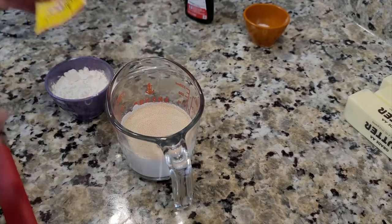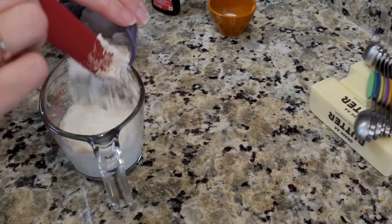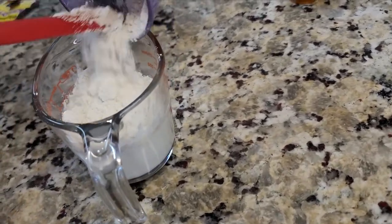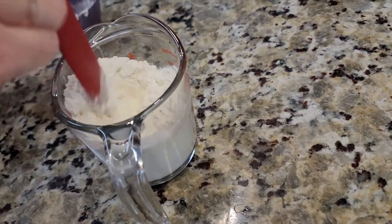We're going to start with half a cup of warm milk, add one package of active dry yeast and five tablespoons of bread flour. Mix that up and let it sit for about 10 minutes.